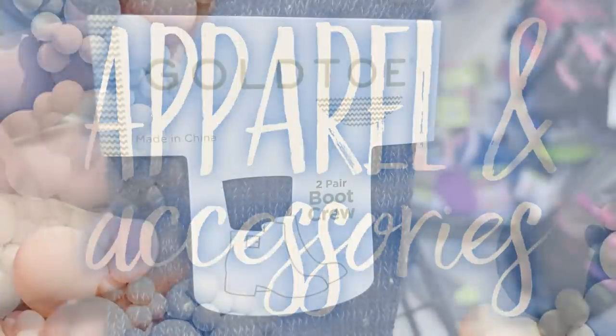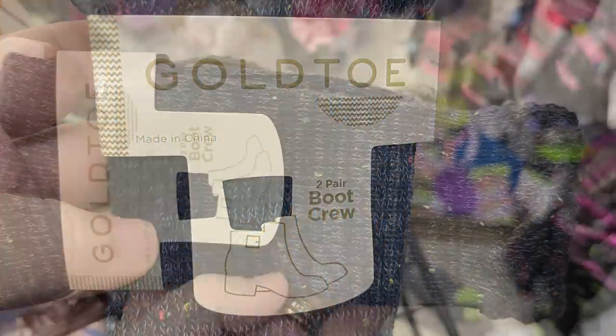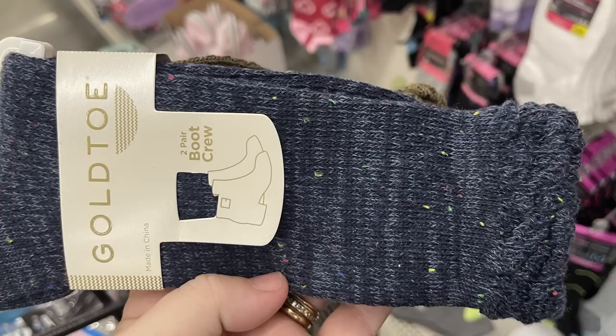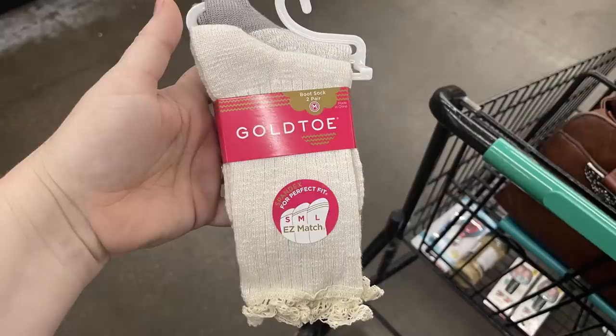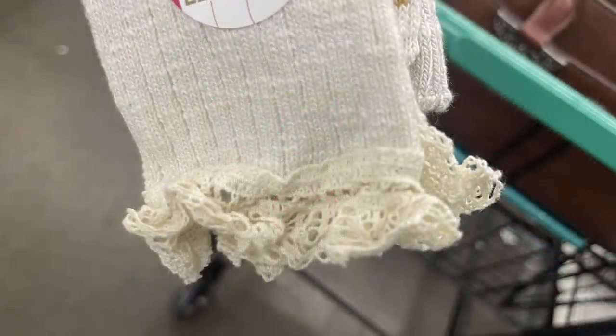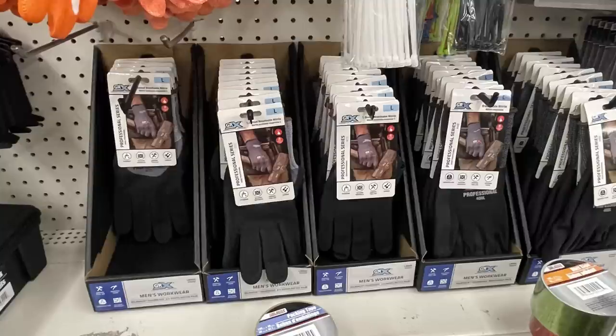So far this week in apparel and accessories, I found some more of the Gold Toe socks. We've got two more of the boot crew socks — these are in a dark navy blue and a khaki green. We've also got the tan pair that has the gray heel and they have the ruffle at the top, with two pairs in this pack as well. Each were originally listed at ten dollars a package, now just a dollar twenty-five.